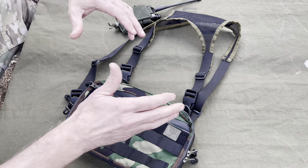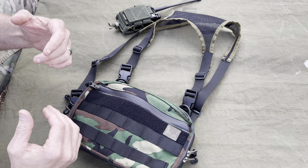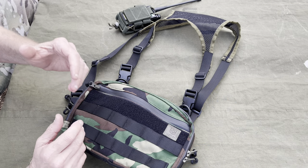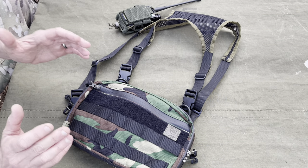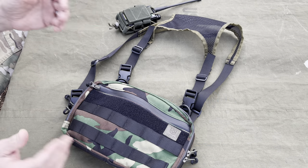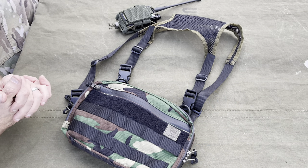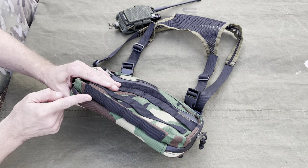I'm excited about this because it's not really so much a tactical thing as it is everyday carry — if you're on a hike, bushcrafting, things like that. It works as a standalone unit or you can wear a backpack with it, depending on what you're doing. Even if you're out with the family on a vacation, a little hike in the woods — something like this is very cool to have.